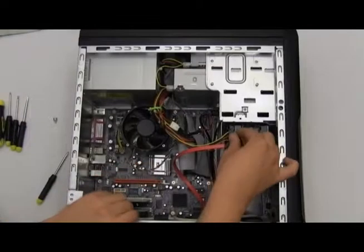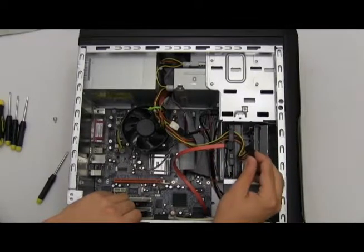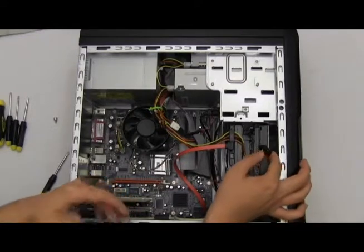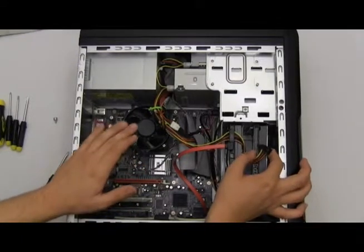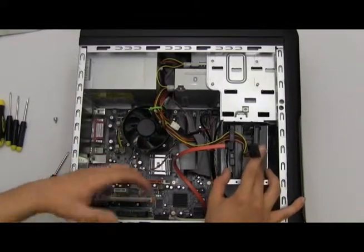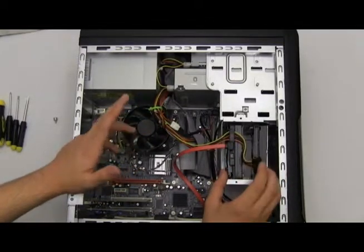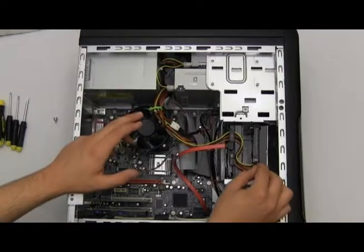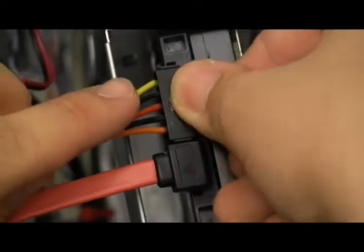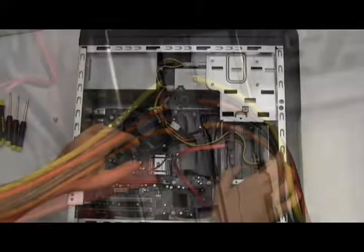Now that we have our power cable connected to our master drive, we're going to connect a secondary power cable to our secondary hard drive. I do not have a secondary SATA hard drive, so it does not have the output connections for the data or power supply, but just like your master one, you will connect it in the same type of port, and your secondary data cable should connect to the data slot on your secondary hard drive.